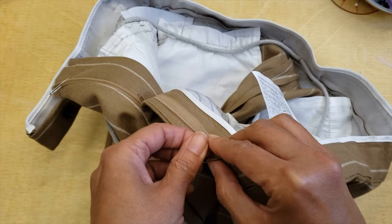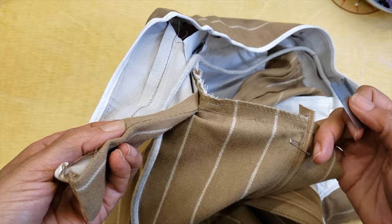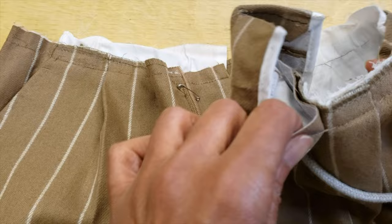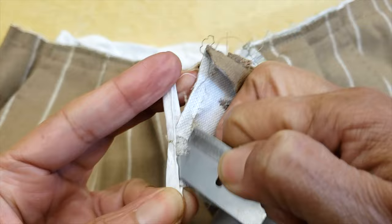After I open the waistband, the zipper is just loose, and it's very important that I add a safety pin so that when I close the zipper I won't lose the slider. That's very important — and that happens to all of us, don't say it never happened to you! So I finish opening all of my waistband.